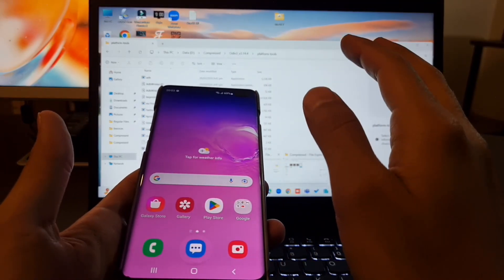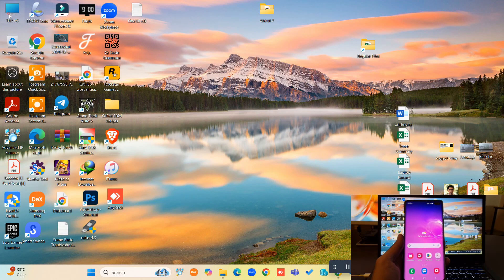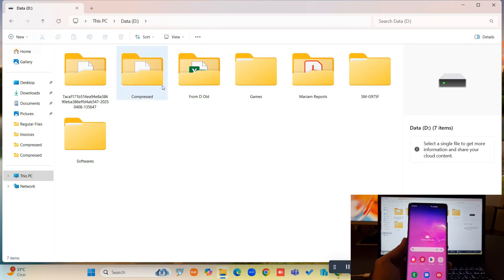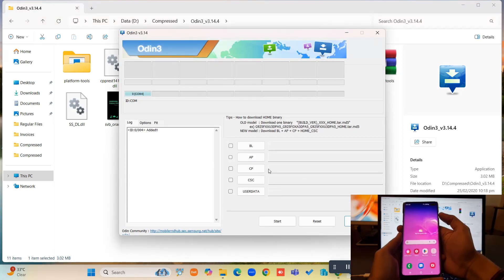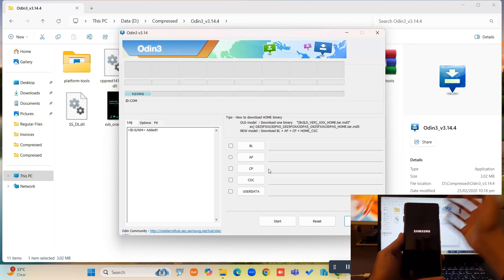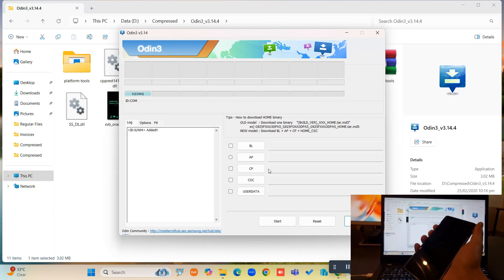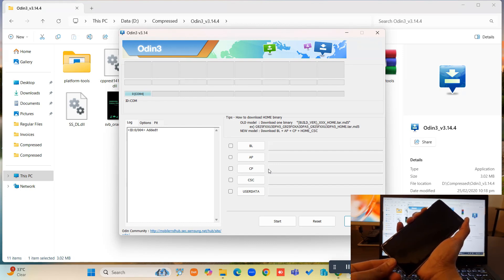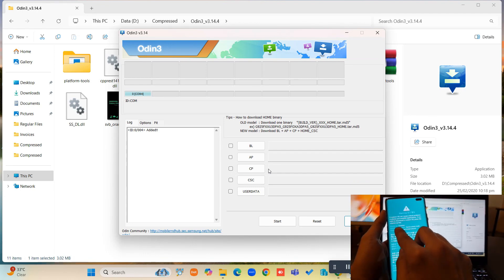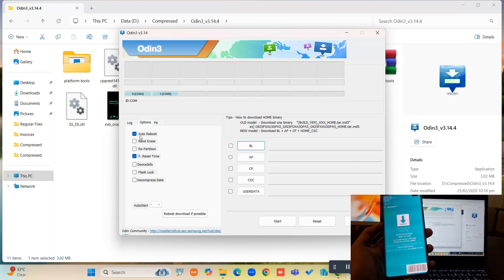We are going to use Odin. All the files are in the description. We are going to open Odin. Now we have to turn off our device. We have to press the Bixby and volume down key and plug in our device. We are in download mode — press volume up to continue. Now we have to uncheck the 'Auto Reboot' option in Odin.